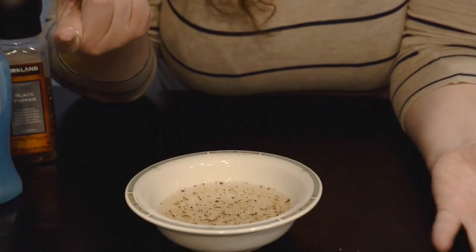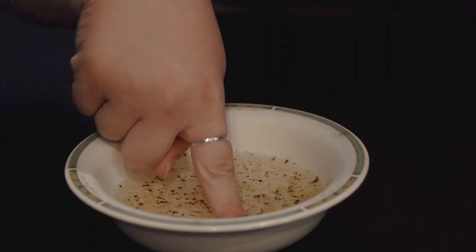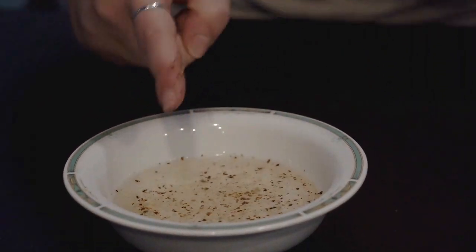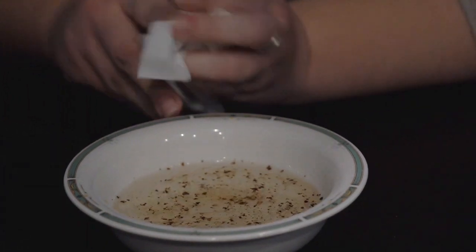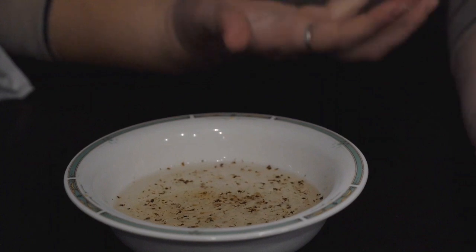For the sake of this project, we're going to pretend that these pepper flakes are actually germs. What happens if you put your finger — a very clean finger — into a bowl of germs? Well, you get germs all over your hands. Now what does every mother, teacher, anybody really tell you to do when your hands are dirty? Wash your hands with soap for at least 20 seconds.